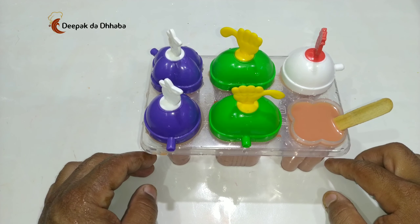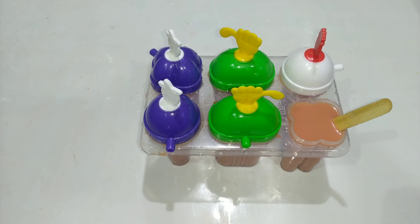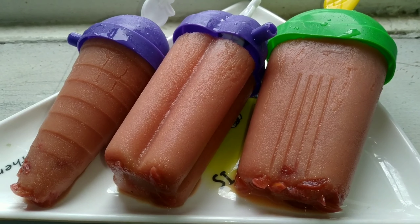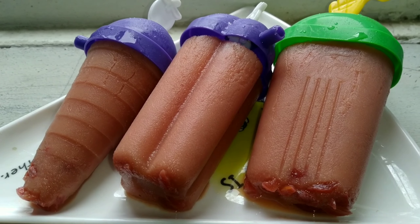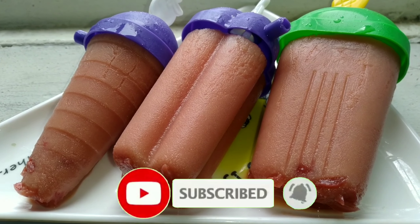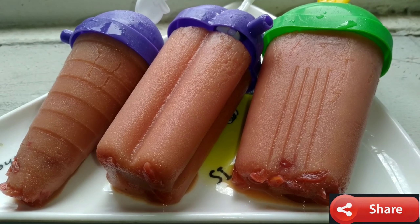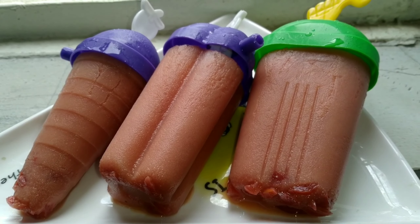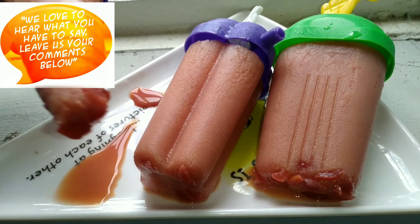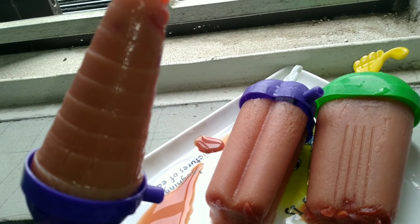Now let's keep this entire thing in the fridge for about three to four hours. Friends, your watermelon tea ice cream is already prepared! If you like this video, please subscribe to my channel and click the bell icon to receive notifications. Share it with your friends and families — thank you very much, enjoy the weekend with yummy watermelon tea ice cream!